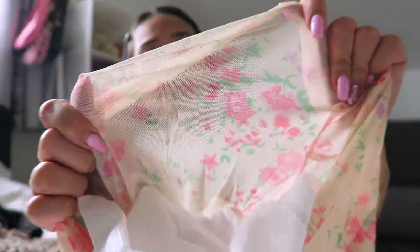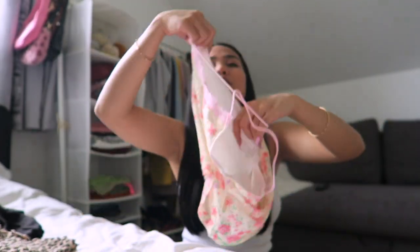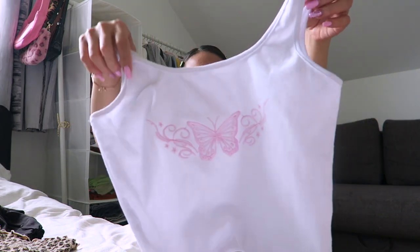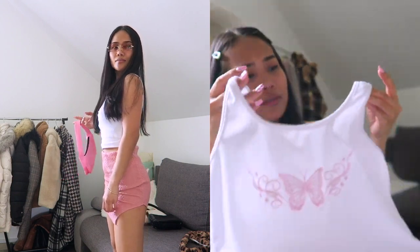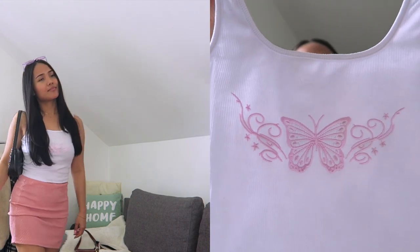It's like a see-through material so it needs a lining, and there is a lining inside which is good. This one is just a cotton material and it's stretchable — I got the medium size as well. Yeah, it's good quality. You must try this one, it's really cute.